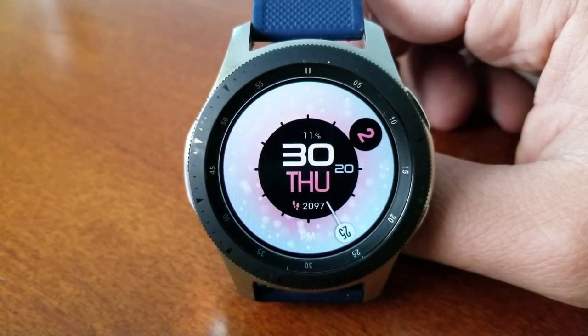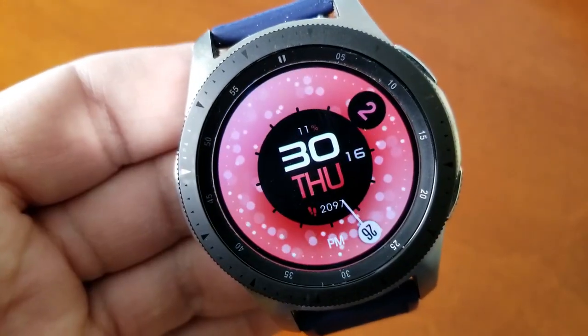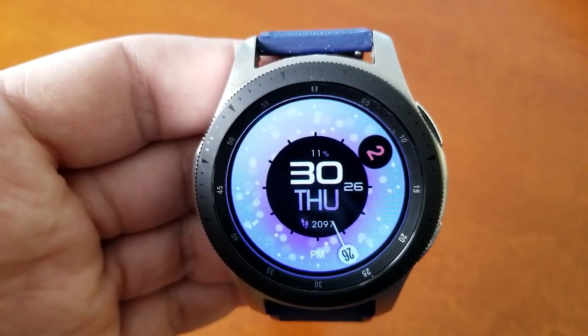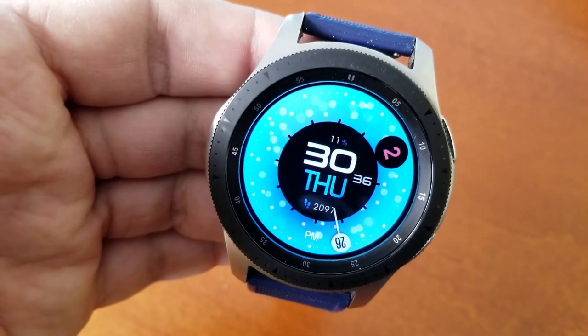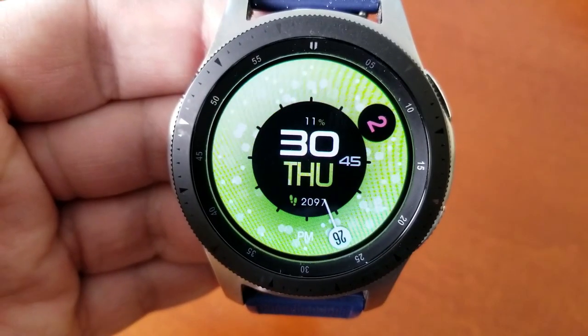In that same area you also have the current date along with a seconds counter, and then the developer has created a unique way of displaying the time which is done as a digital readout, yet at the same time those digits are positioned in the same area as you would find analog hands — so this is kind of a quasi hybrid format as well.